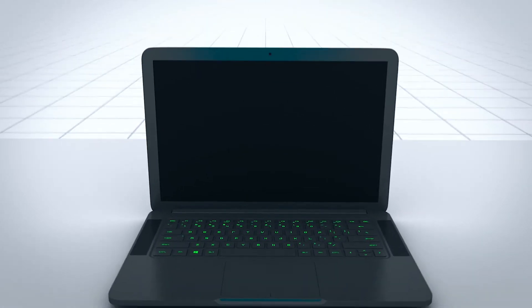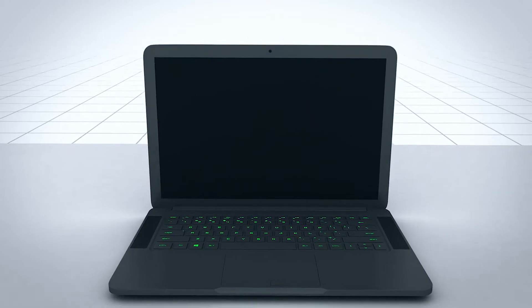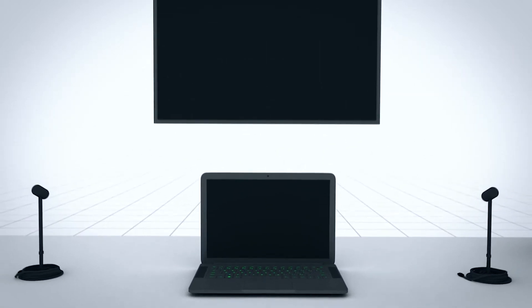Let's talk about your external display. This is optional. The Razer computer included has a 14-inch display that is sufficient for any training scenario. An external display is recommended to optimize engagement for any demo or training session where multiple trainees or attendees are present, such as an exhibit booth, conference rooms, or dinner meetings.